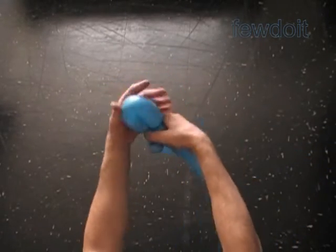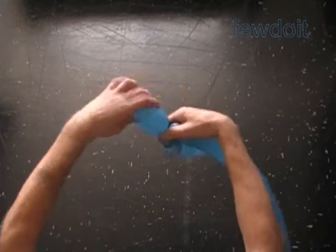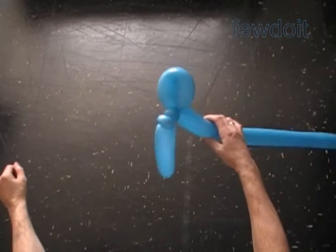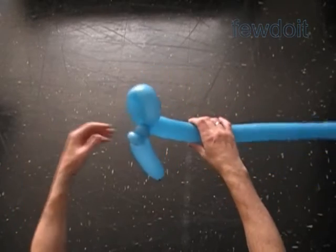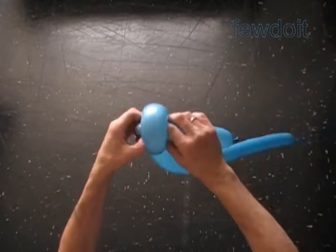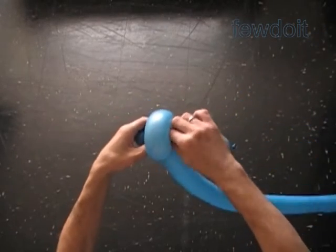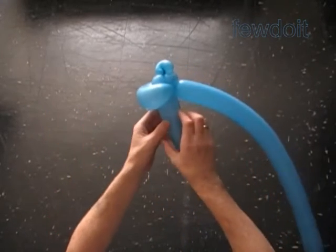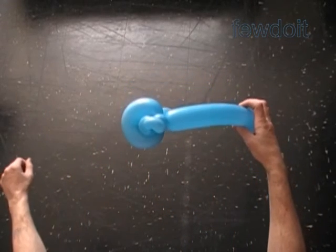Lock both ends of the fourth bubble in one lock twist. Now we have to force part of the handle — the first bubble and the second bubble — through the loop of the fourth bubble. The second bubble should protrude about one inch above the fourth bubble.